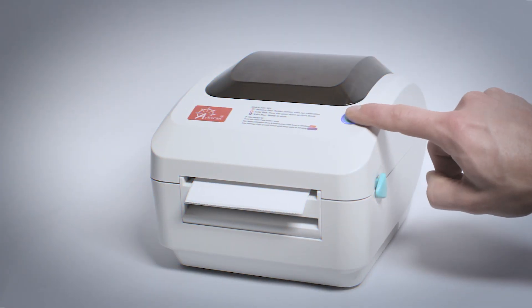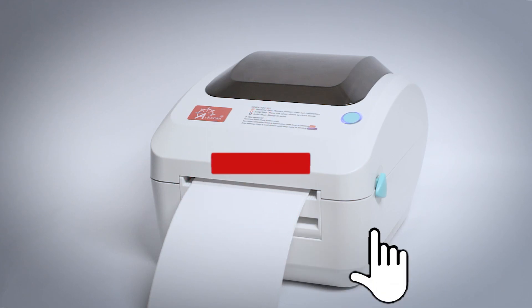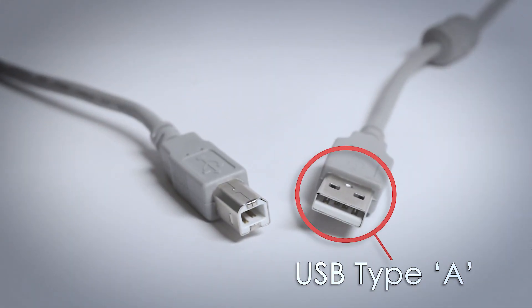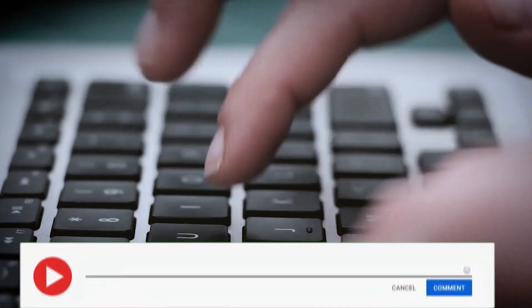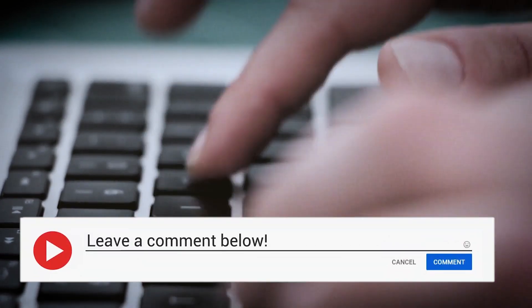If our content has been helpful, please give us a thumbs up. Be sure to subscribe to our channel, where we will continue to offer free tips and help for our label printer users. Be sure to click that bell icon so that you'll be notified of our future releases. And please use the comments section below to contact us with your questions or feedback.